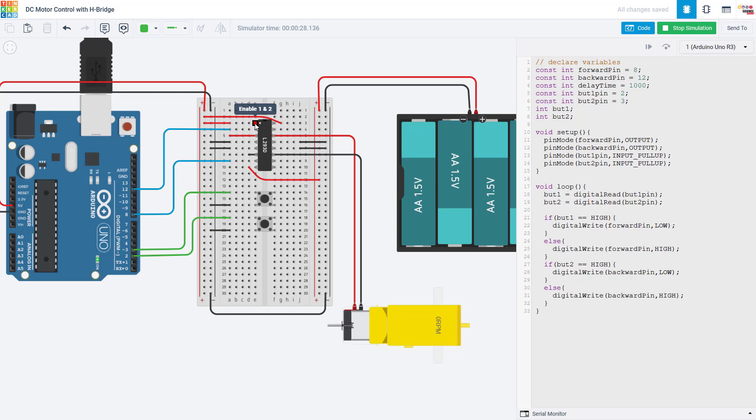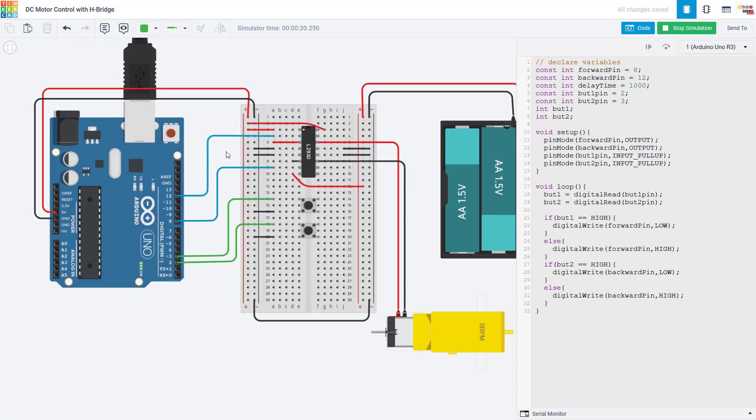I mentioned much earlier in the video that you can use the enable pin to control the motor's speed — here we just have the motor running full speed when either button is held down. But just like we showed in our previous video for controlling motor speed with a transistor, you can use the analog write function to change the motor's speed. See if you can add a potentiometer to this circuit, use the analog read function to read the analog output from that potentiometer, and then use the analog write function to control the motor's speed in addition to controlling its direction with these buttons. Pause the video here and give that a shot.